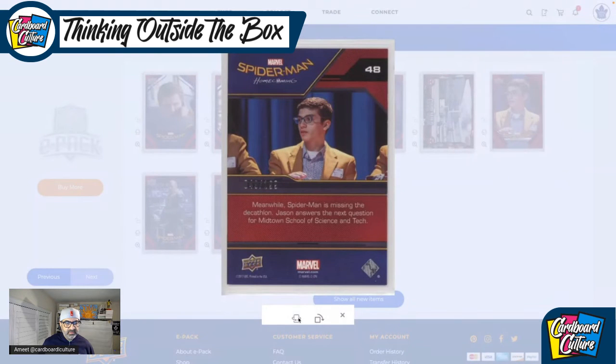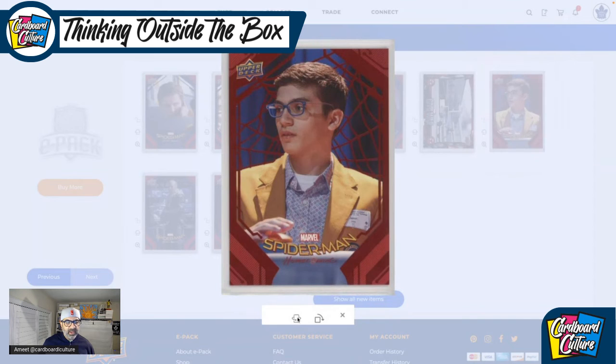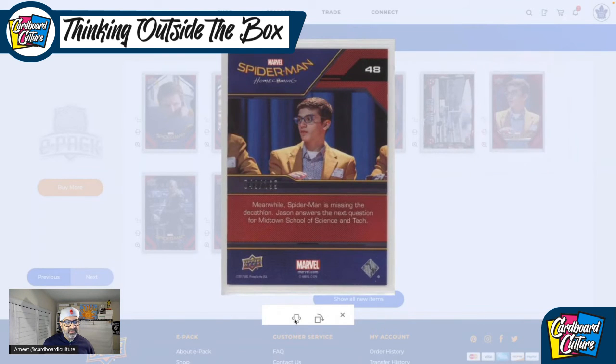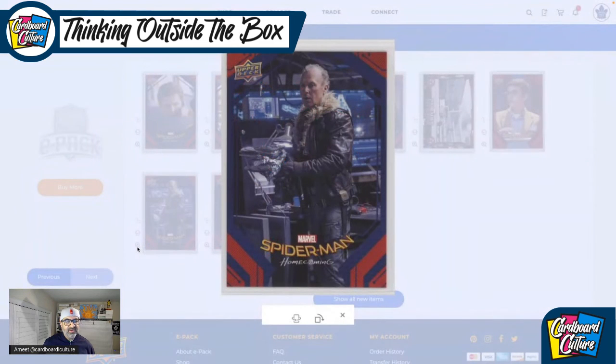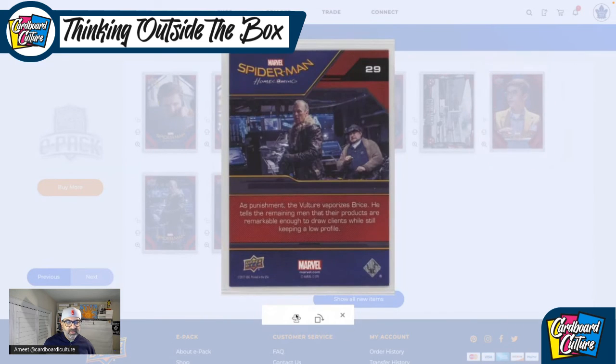Is this a numbered one? It is — it's numbered to 199. But it's a base parallel numbered to 199. If it was a Spidey one it would have been amazing. And then this is the card — I wanted to get an autographed version of this. He plays Vulture in the movie — Michael Keaton.